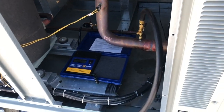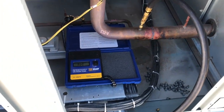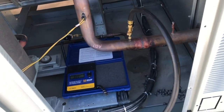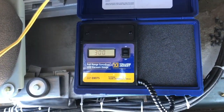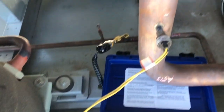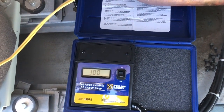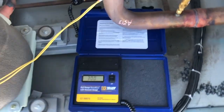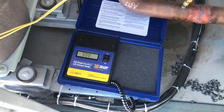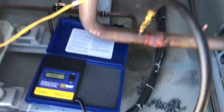I have to say — and I've been calling it Field Piece but it's actually Yellow Jacket, sorry about that — the Yellow Jacket micron gauge is just the truth. I can't argue with the numbers and the numbers tell the story. Sorry JB, but I've got to switch over to Yellow Jacket. I need equipment that reads accurately.